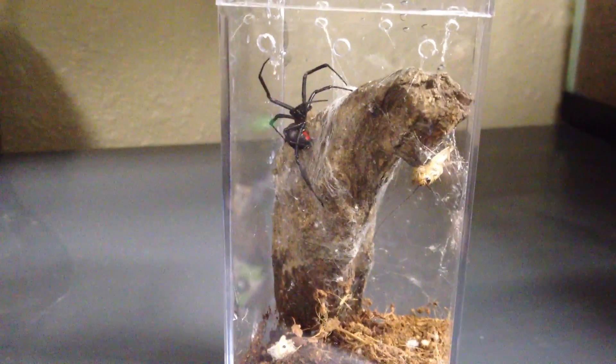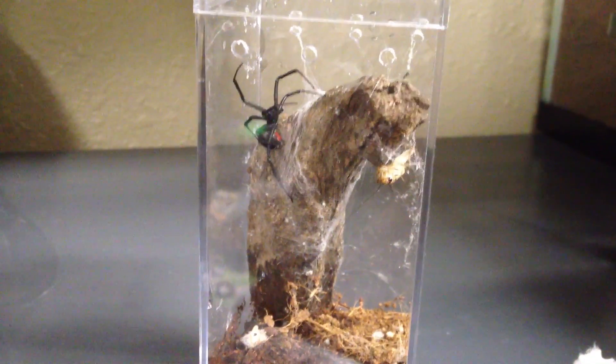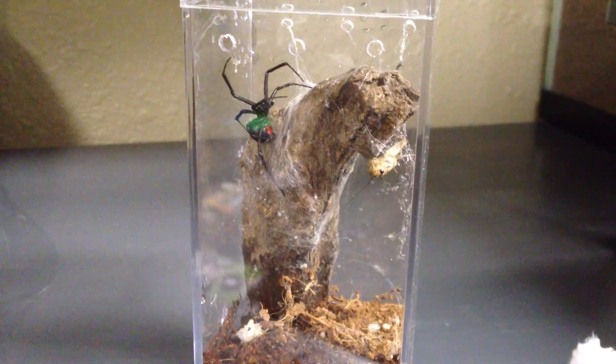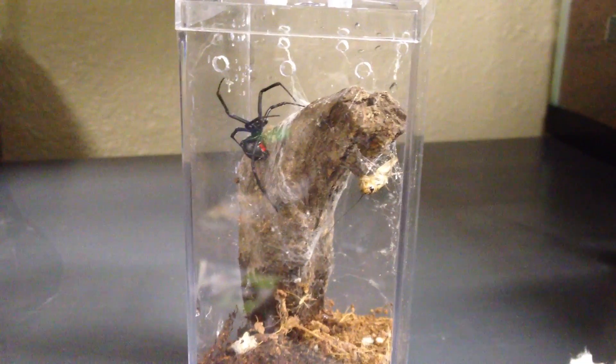They really are cool looking spiders. I'll be doing another video on transferring these, because I have some in small containers that a friend of mine collected for me, and I've got to transfer them over to a little enclosure. So I'll do another video transferring those.